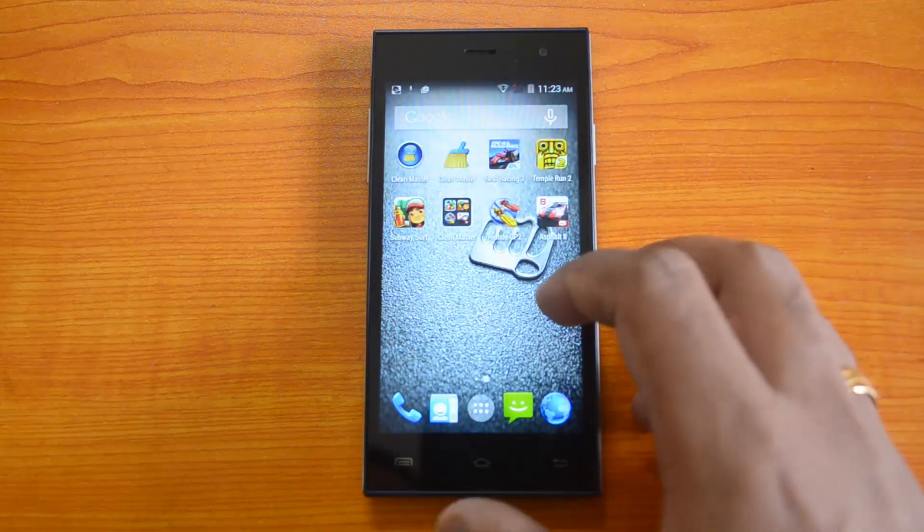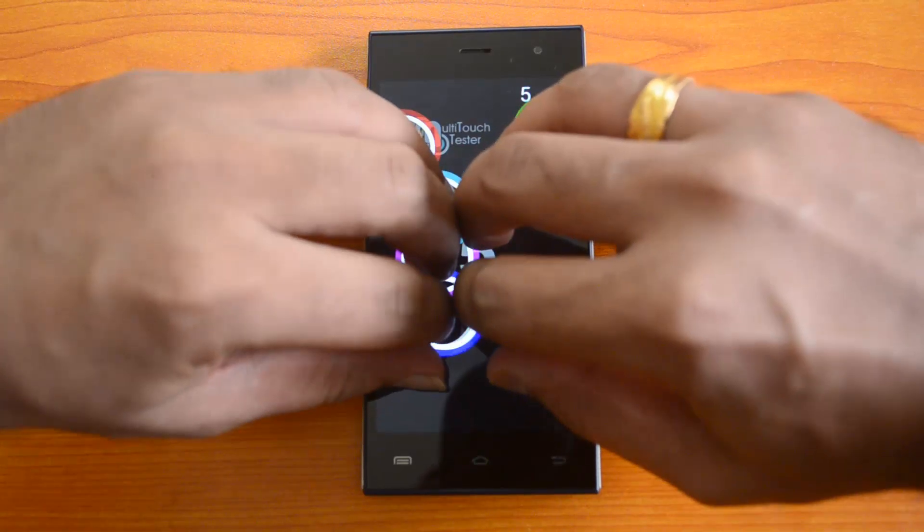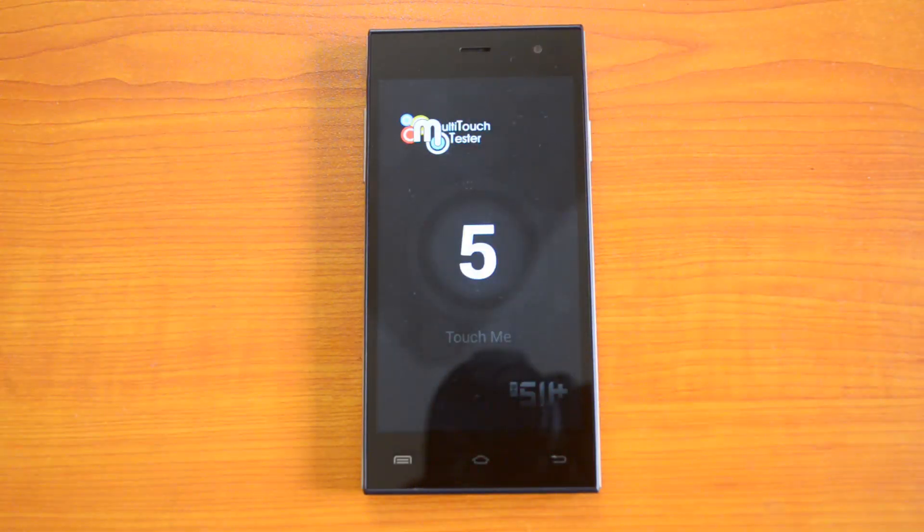Finally, we'll test the multi-touch capabilities of this device using the multi-touch tester. We placed 10 fingers and you can see it supports five-point multi-touch. Since this is a budget smartphone, we can't expect 10-point multi-touch, so five-point multi-touch is what you get.